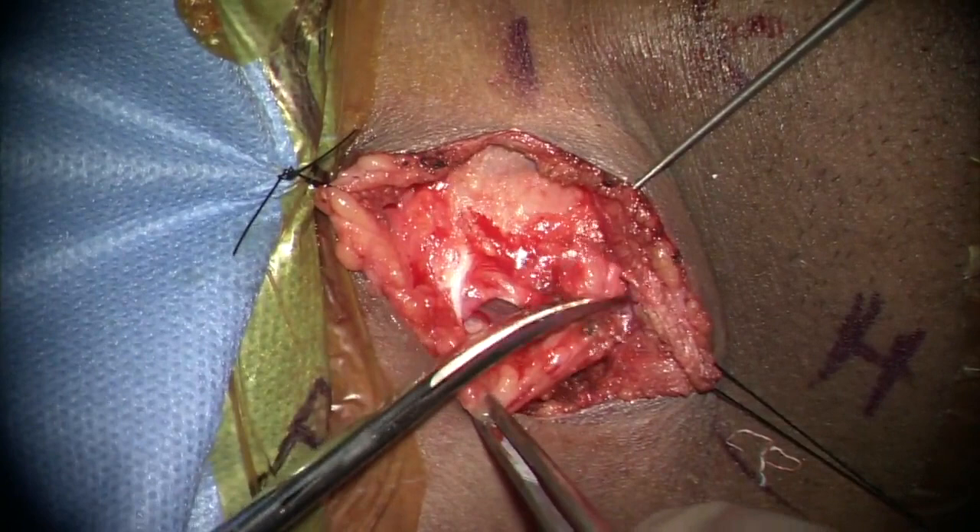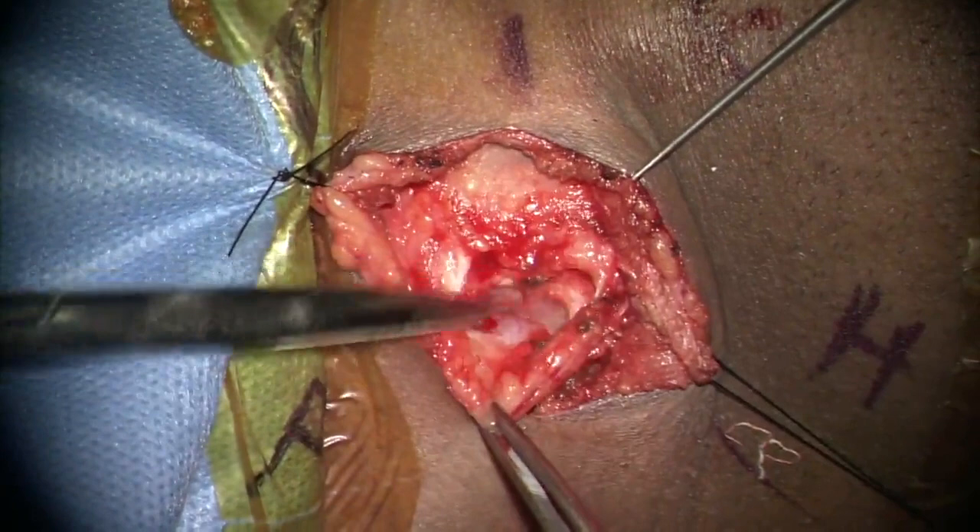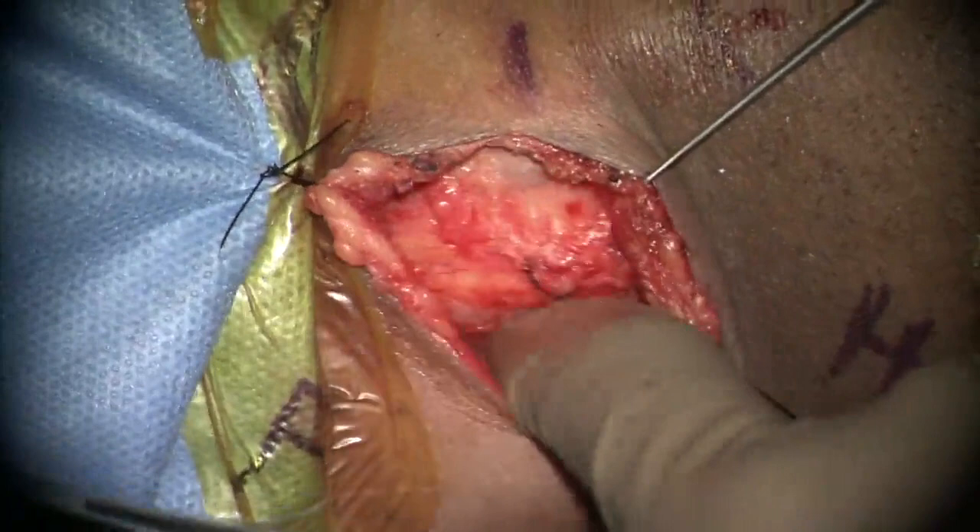The superior belly of the omohyoid muscle is usually encountered at C6 level and, to help with exposure, can be retracted medially with the trachea or can be divided.